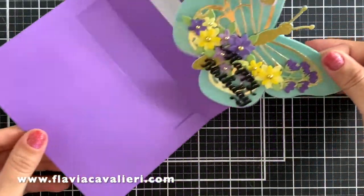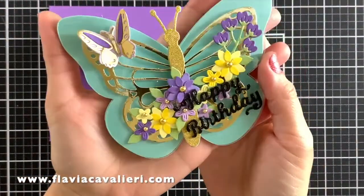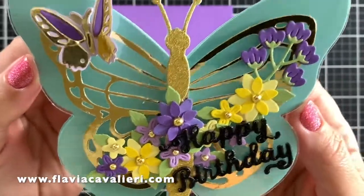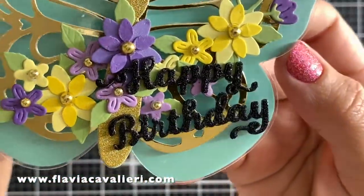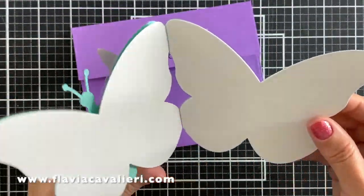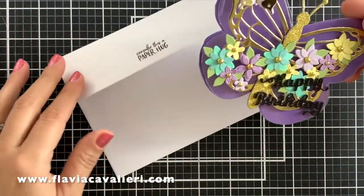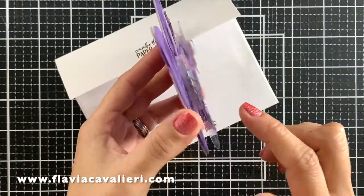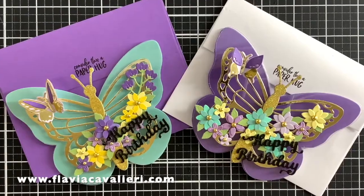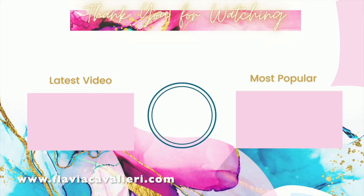So here is a closer look at the completed cards. Notice how shiny these die cut flowers are, thanks to that Spectrum Noir shimmer pen. I love how these cards turned out. I would definitely make some more of these butterfly shaped cards for Mother's Day — I think it will be perfect. That is all that I have for today, and I hope you enjoyed this video and felt inspired. Remember you can find more information and pictures of these cards over on my blog, and I will have the link in the description below. If you like this video, please give it a thumbs up, and consider subscribing to my channel so you do not miss the next one. I hope you have a wonderful day, and see you next time!